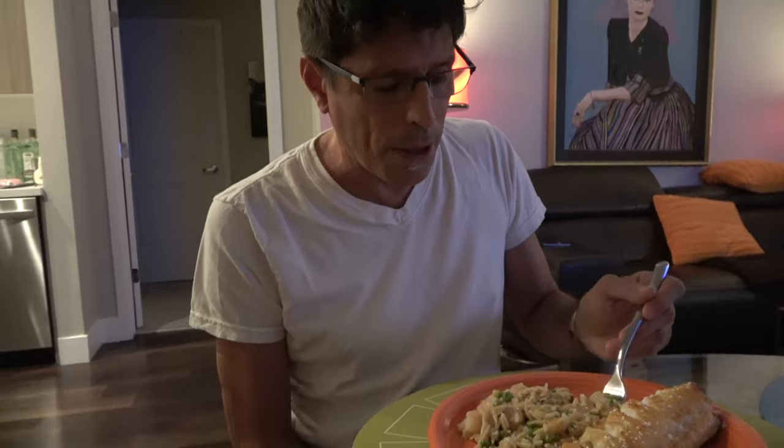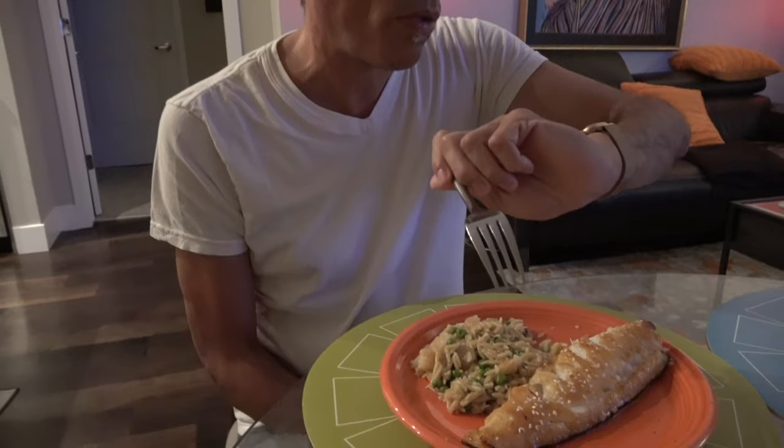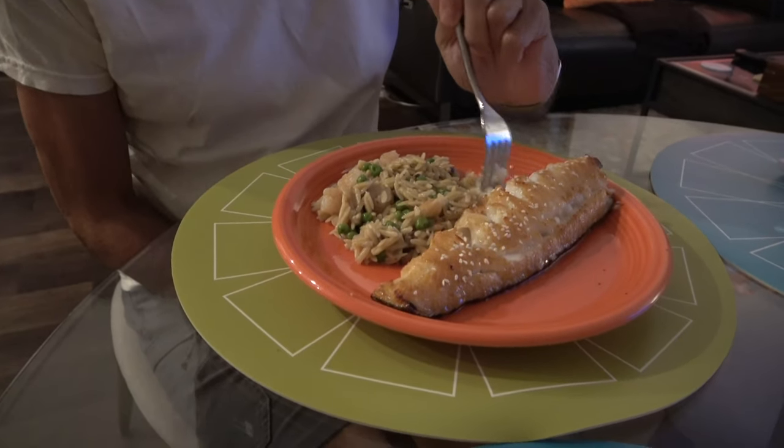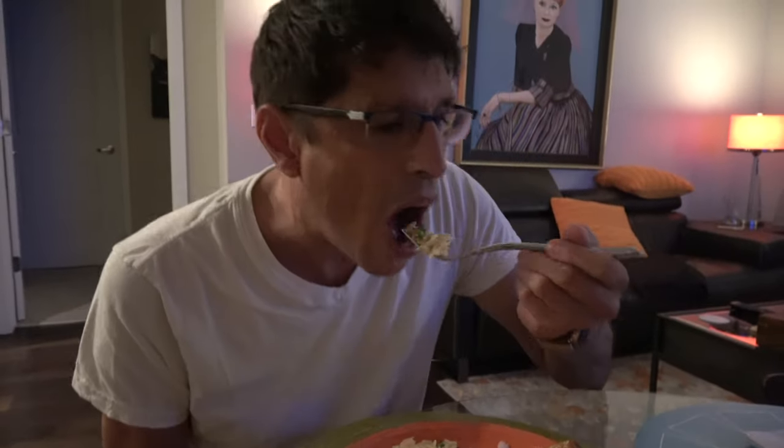Time to sign off because I've got to eat and Donnie's dying to eat as well. I'll have all the measurements and all the ingredients in the description below. It's eight o'clock — I hope you all have a nice evening.